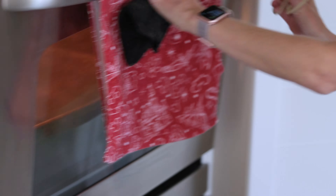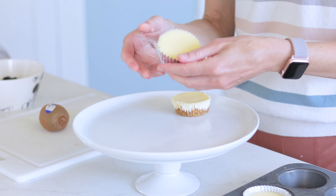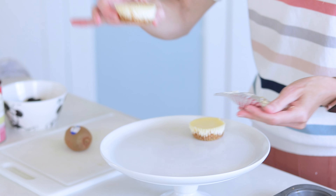I have my cheesecakes out of the oven and I let them cool completely. You want to chill them — I stuck them in my fridge for a good half hour, 45 minutes. They're completely chilled now and I'm able to unwrap them. You can see how pretty those are — I love it.